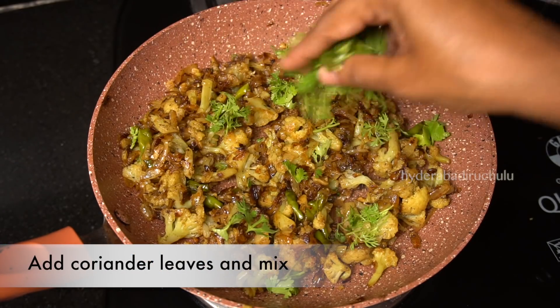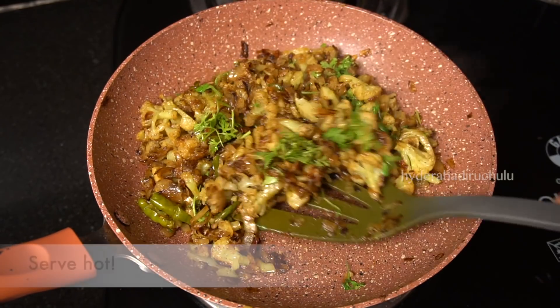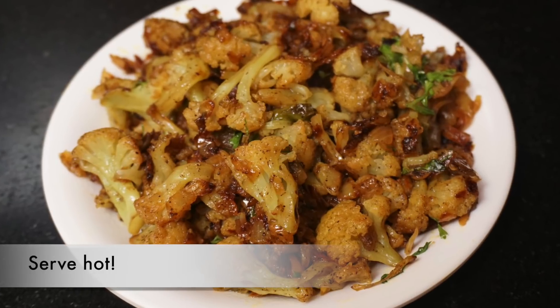Let's try it. How tasty and healthy! Cauliflower pepper fry is ready. You can taste it too.